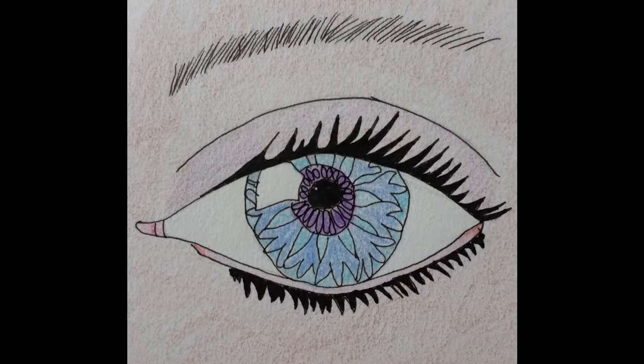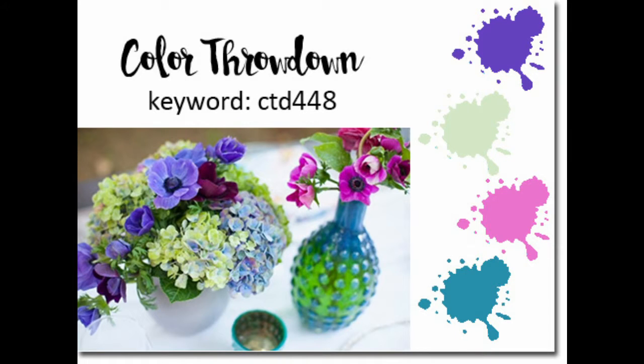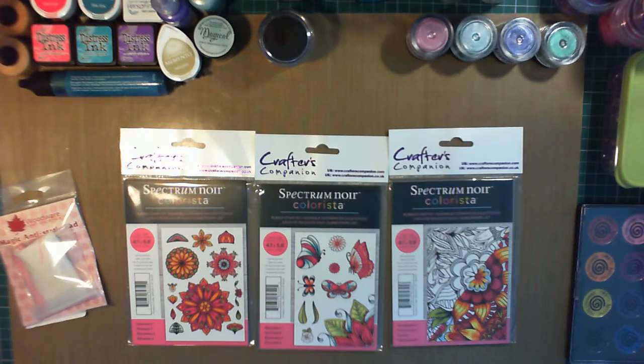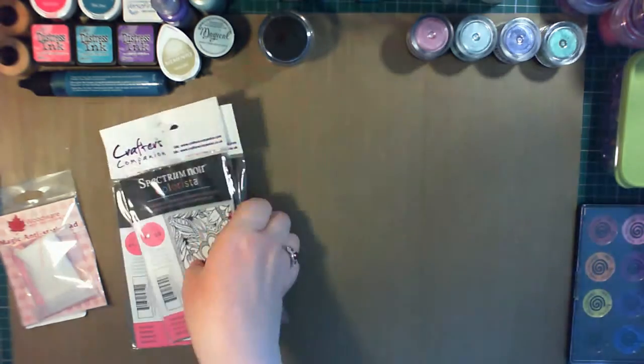Hi there and welcome to another video tutorial from Convour Iris. Today I'm participating in the Colour Throwdown challenge number 448, with the colours purple, mint green, hot pink and teal. And this is the card I'll be making. This is done using watercolours with various inks and is very inexpensive and easy to make. It's also a lot of fun.